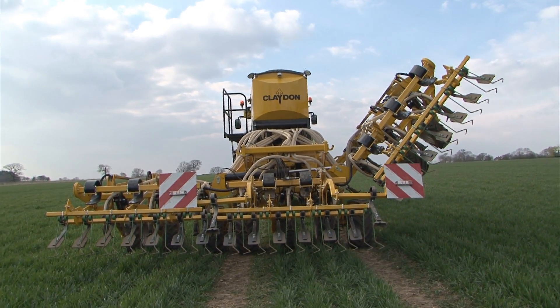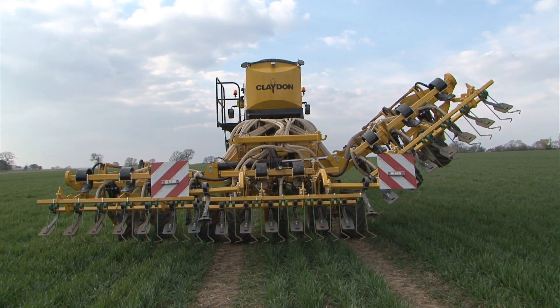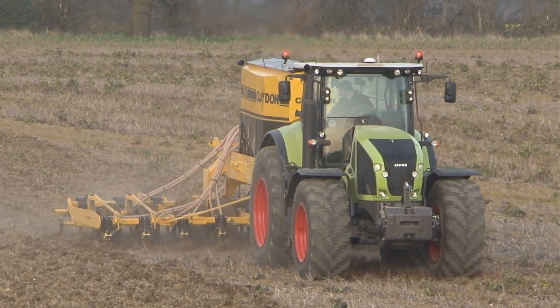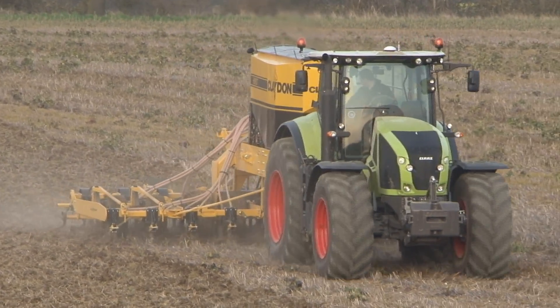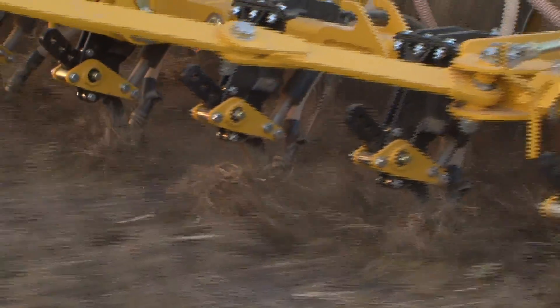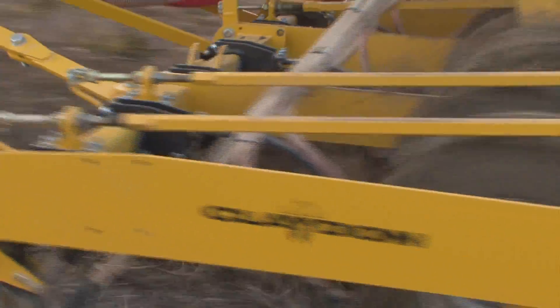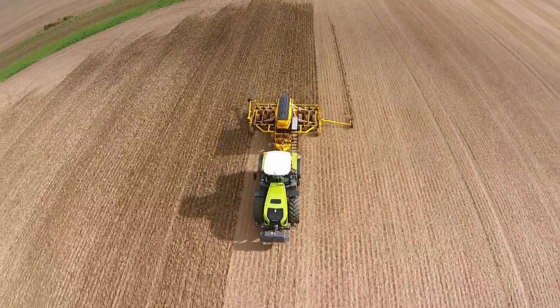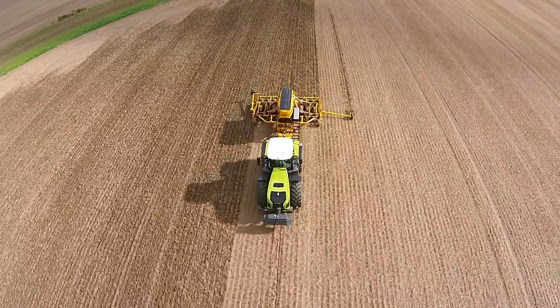With over a decade more experience in strip drilling than anyone else in the European market, Claydon have developed the ultimate in strip drills in their hybrid range. The hybrid T6 and T8 use the patented Claydon inline technology with a floating chassis that is dislocated from the weight of the hopper, ensuring a levelling effect to the field whilst gently following the contours.